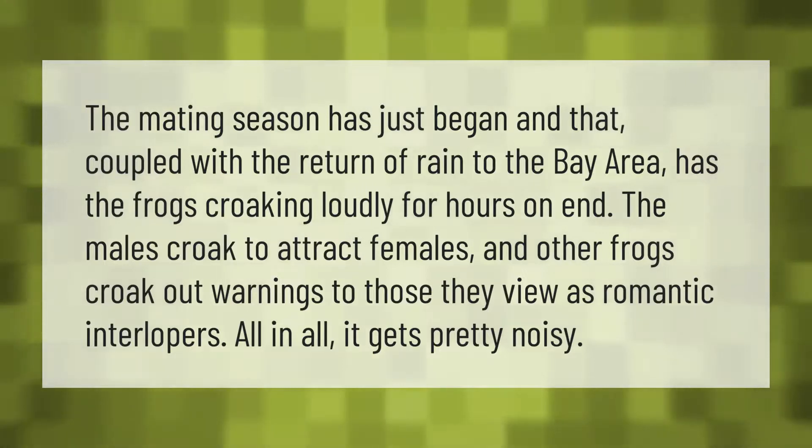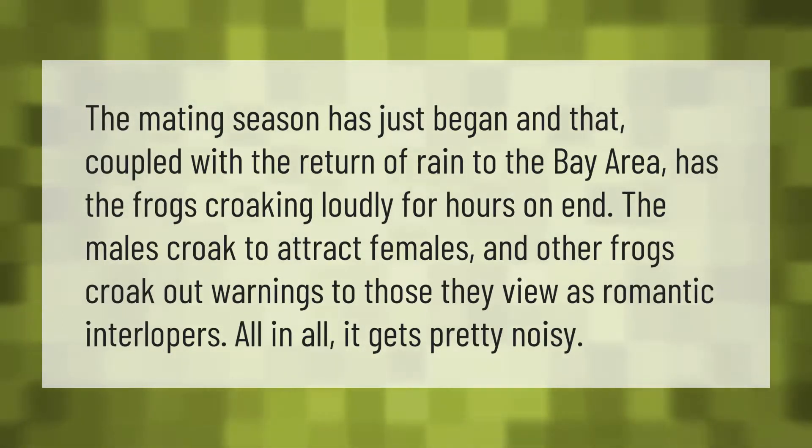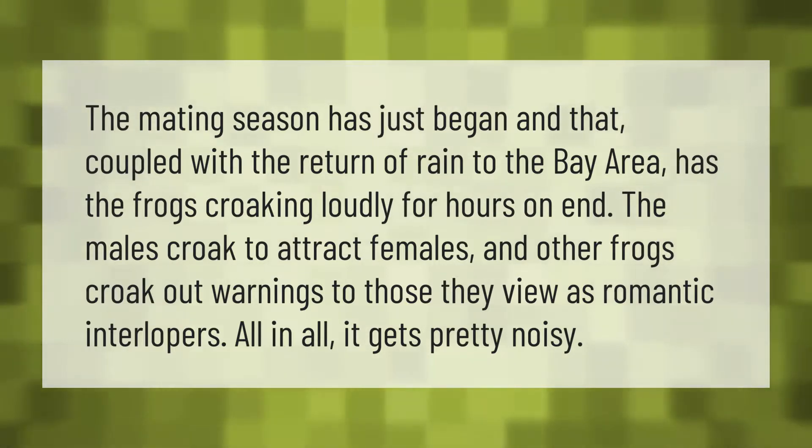The mating season has just begun, and coupled with the return of rain to the bay area, the frogs are croaking loudly for hours on end. The males croak to attract females, and other frogs croak out warnings to those they view as romantic interlopers. All in all, it gets pretty noisy.